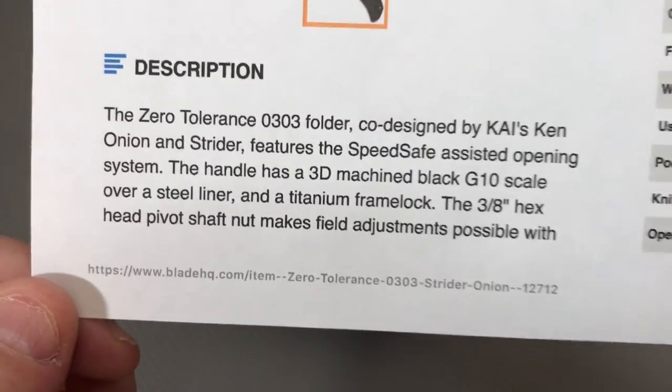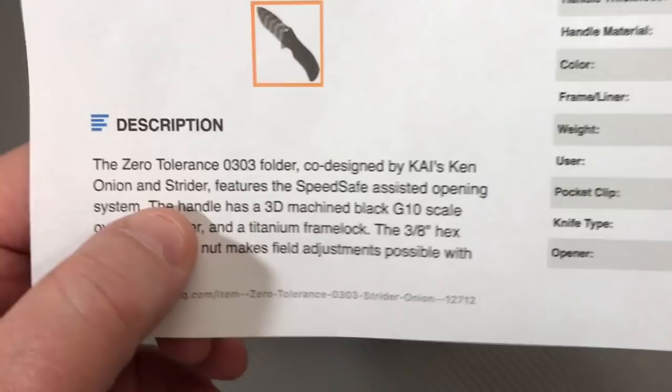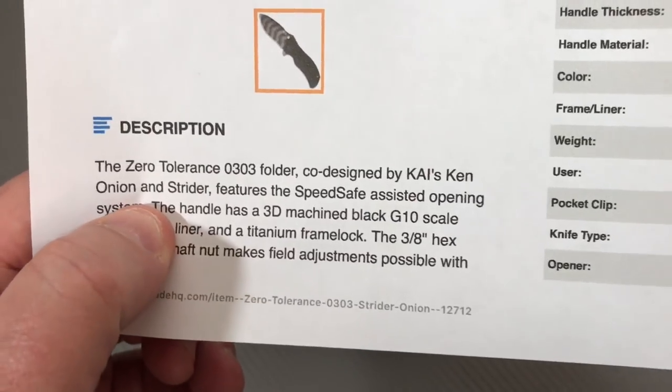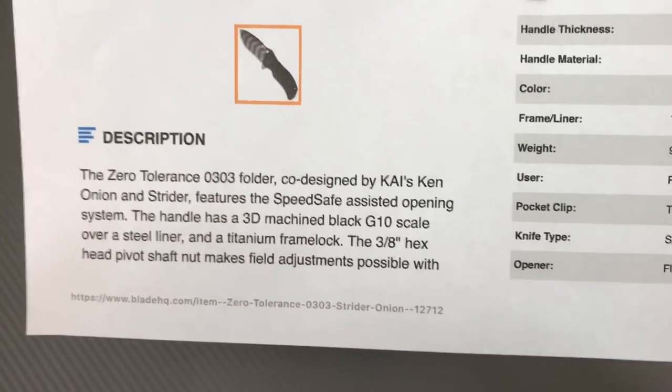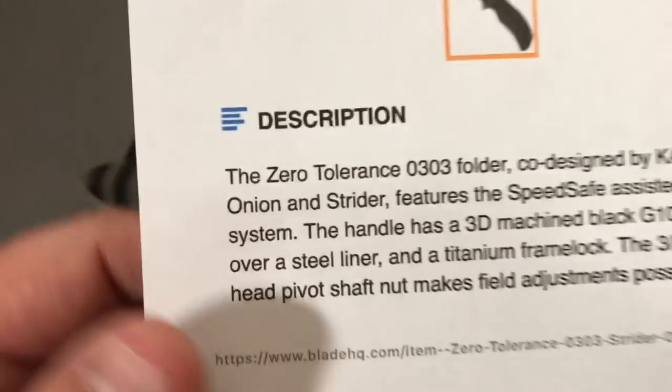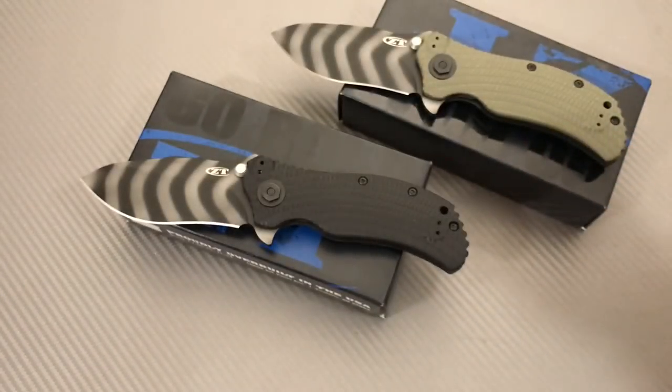I don't think it was quite 9 ounces — at least the 301 wasn't when I weighed it. This is a Mick Strider and Ken Onion co-design, which is cool. And they did say the nut is 3/8ths — I'm not a liar yet.